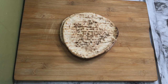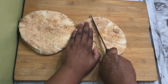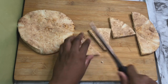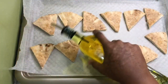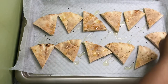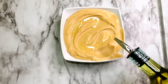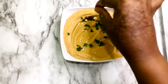Alright guys, for the pita bread — I'm just going to cut them into little triangles, then get them on a baking sheet with some olive oil, salt, and freshly ground black pepper. We're just going to toast them up in the oven for about 10 minutes at 400 degrees Fahrenheit.